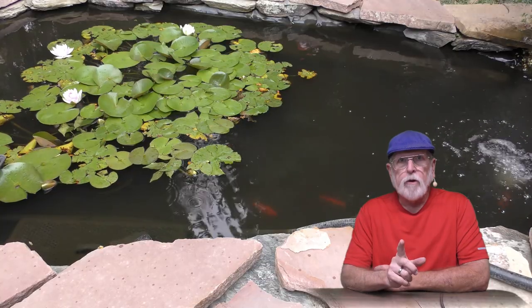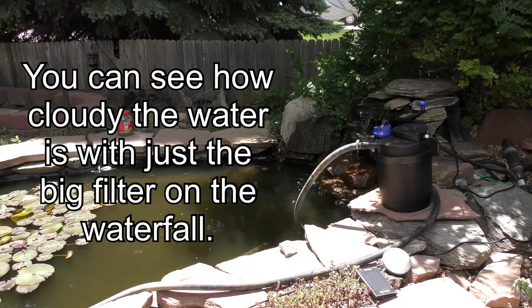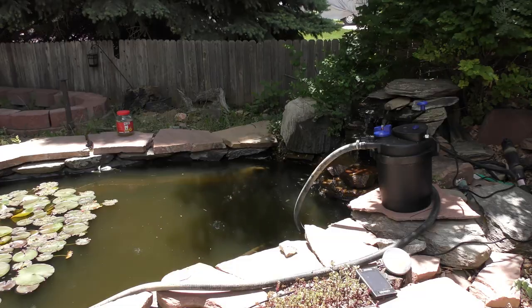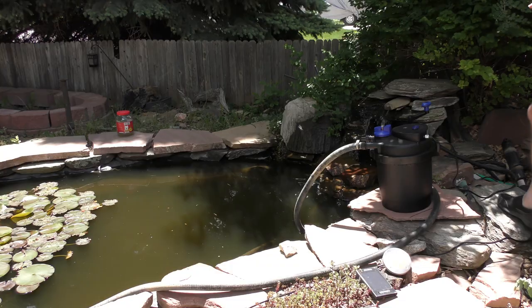Today I'm going to look at a CPF 2500 water filter for a koi pond with a built-in UV clarifier. What I have here is the CPF 2500 filter — it has a UV sterilizer built-in — and I've got a small koi pond right now.